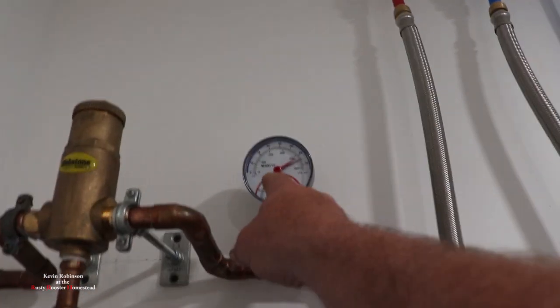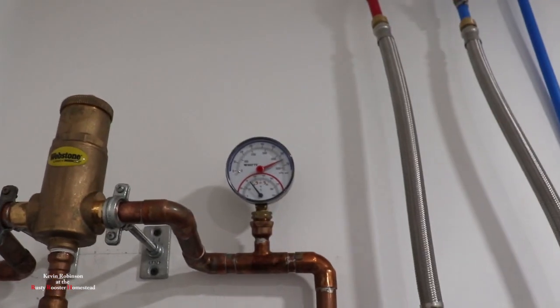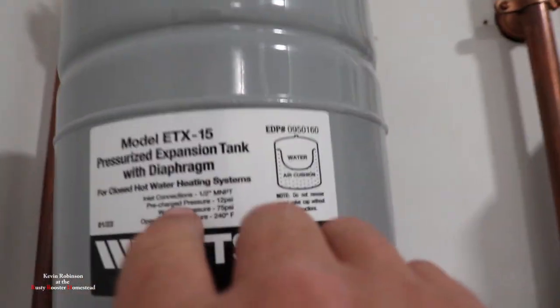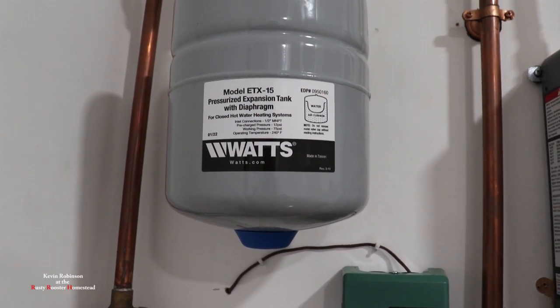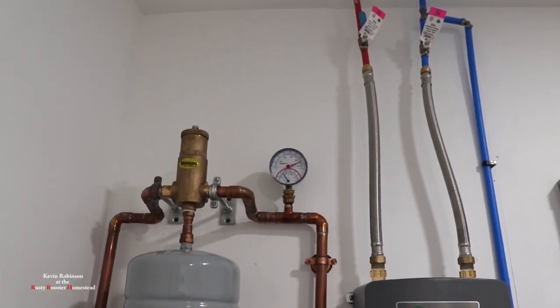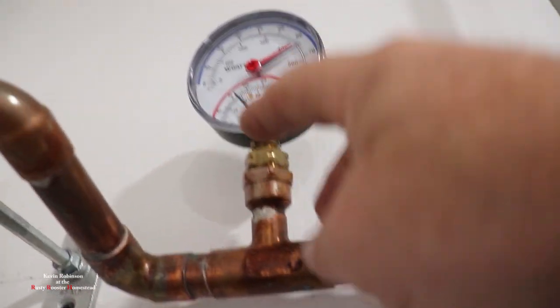I keep watching it and resetting it each time it goes up. We're at about 65 pounds right now. I know this tank says working pressure 75, so it's pre-charged at 12 psi with a working pressure of 75. This gauge here is telling me it's almost 100 degrees — the water in this line right now is almost 100 degrees.